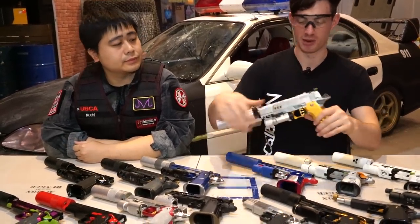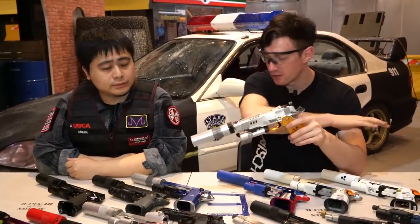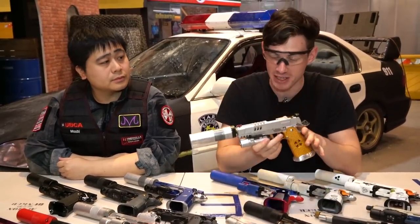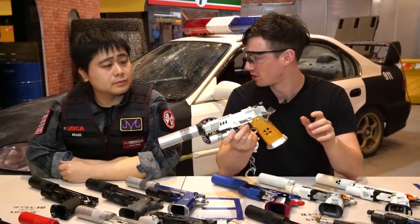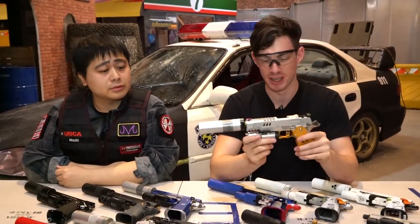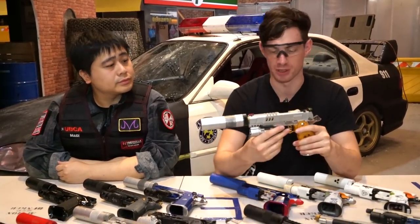So right here we just take one of them. As you can see they all look very different, they're very fancy, they're super customized, they are very very expensive — one of those pistols is up to 3,000 US dollars probably. But they all share a very similar idea, which is being as effective as possible.